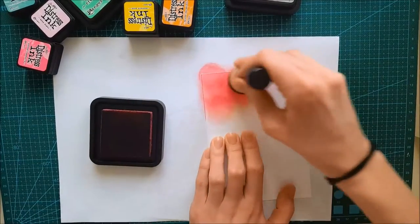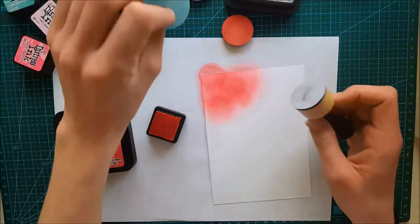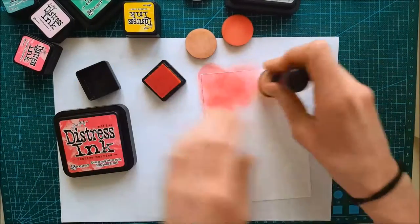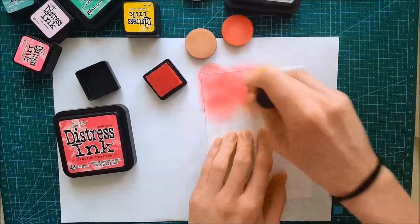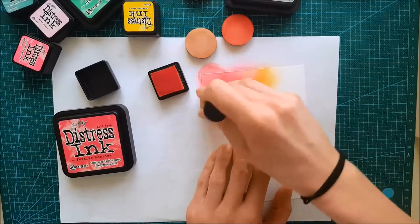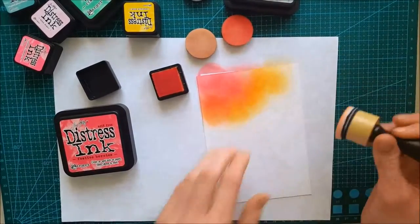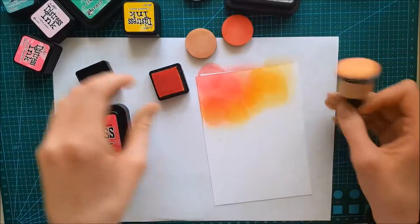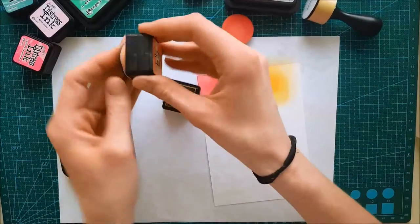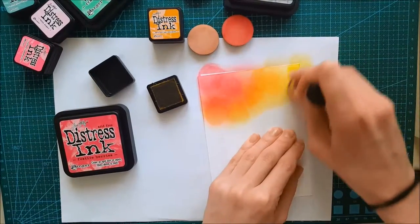To get started, I'm taking some Nina Ultra Smooth cardstock and on top of that I'm placing some distress inks. I'm creating this background by making small circles with the ink. It doesn't take long to blend these colors together, and I'm not taking much time to blend them perfectly either, because in the end the result is good enough.